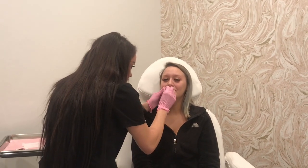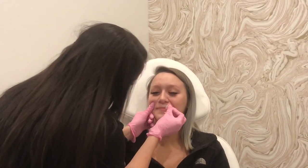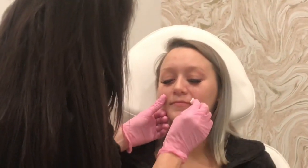Are you nervous? A little. Okay, do you have any questions before we start? So what I'm going to do is use a little bit of alcohol and clean up that top lip really good — it'll smell disgusting. Necessary. Cute little lip shape.